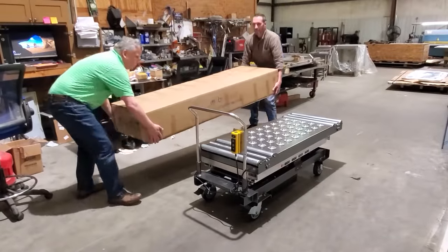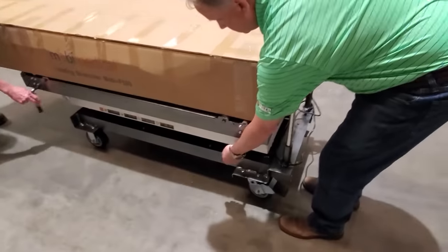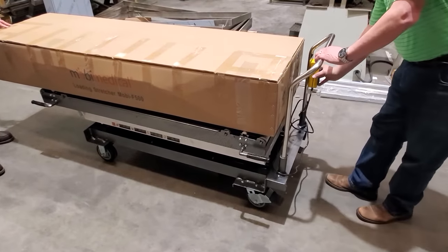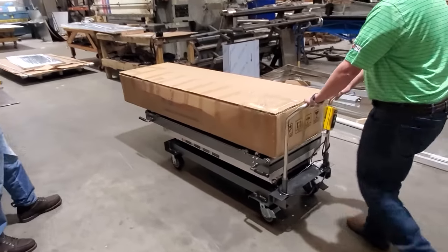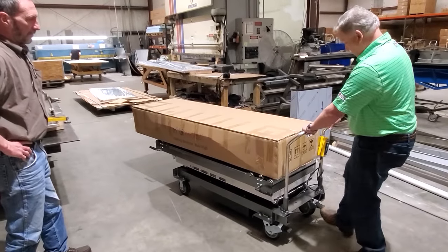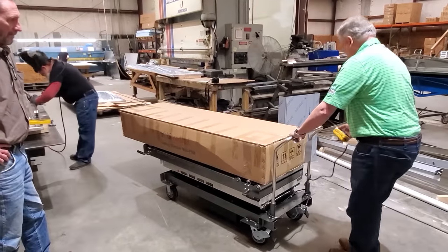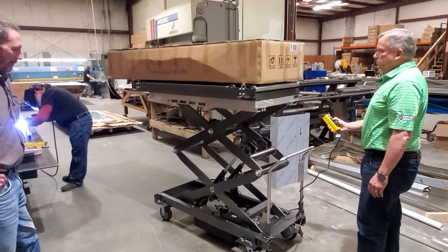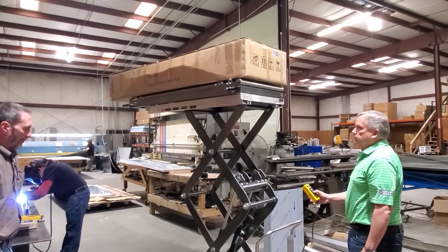You can easily put something on or off the lift with a multi-directional top. The marine-grade aluminum lift weighs less than 400 pounds so it's very easy to maneuver. The step-on heavy-duty casters allow you to lock or unlock them with your feet. Our lift design goes up over 80 inches high, which allows you to reach the top tier on a four-tier or five-tier racking system or cooler.